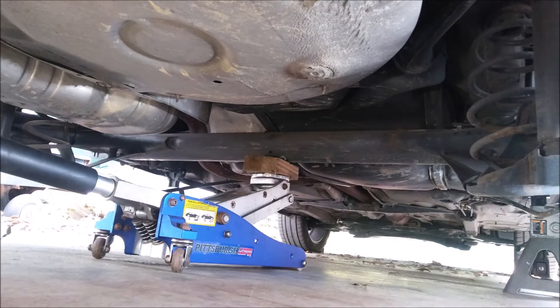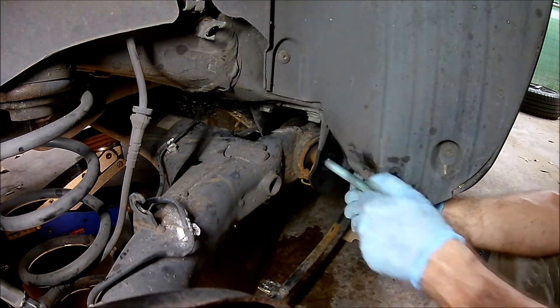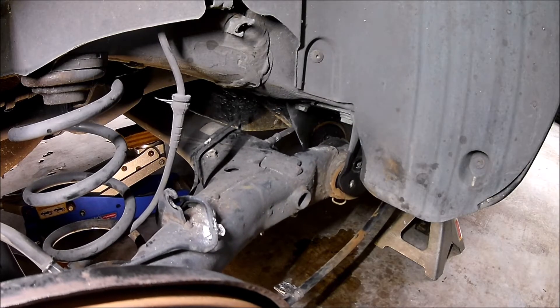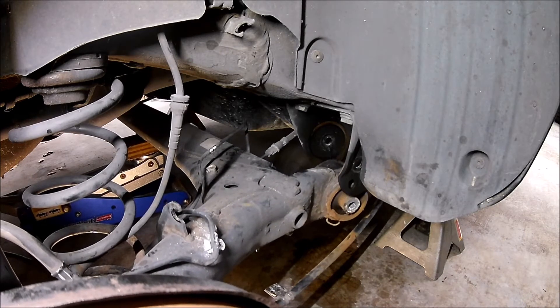Now we're ready to drop the axle beam. I put a floor jack under the middle to hold it up, then I remove the mounting bolts. And down it goes. I lowered it just enough to get at the bushings.